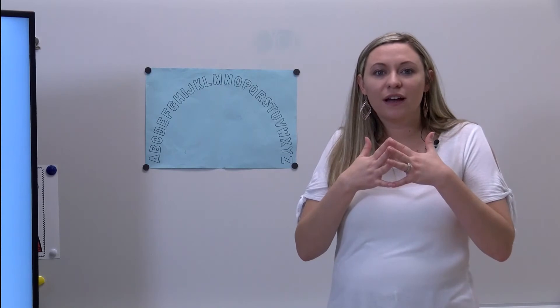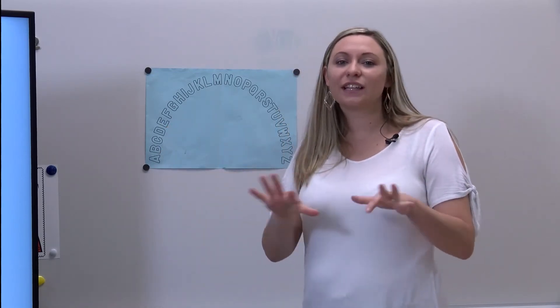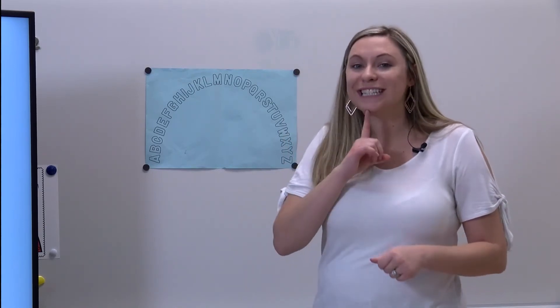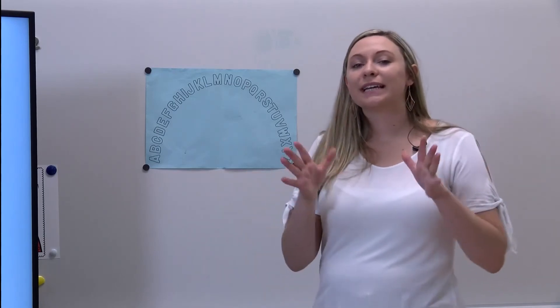Simon says point to the letter that makes the sound 'eh'. Fantastic, you pointed to this letter - what is the name of the letter? E, that's right! Let's try a couple more. Simon says point to the letter that makes the sound 'd-d', like dog. Yes, you pointed to the letter D!